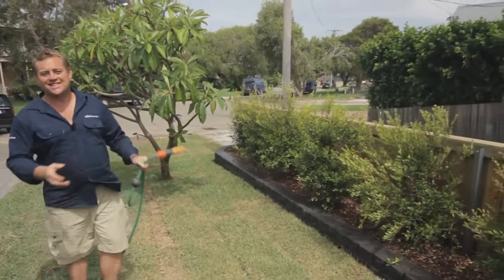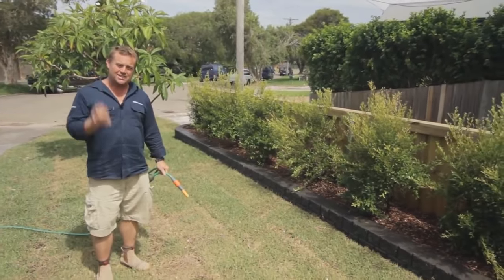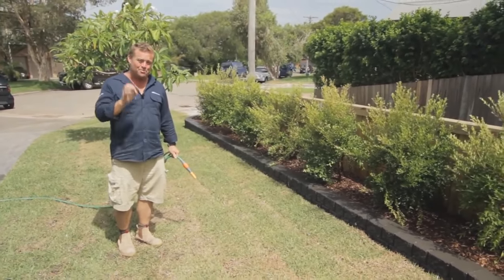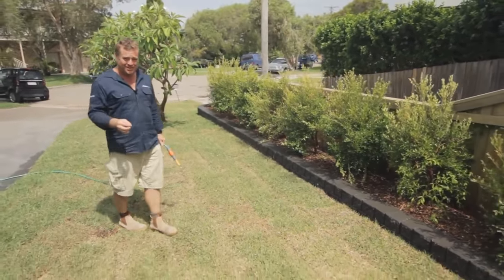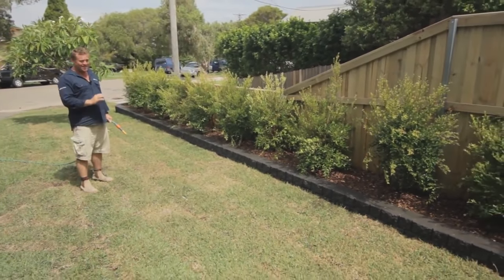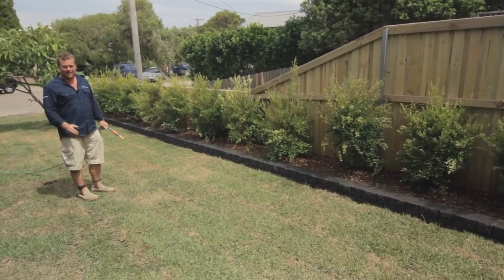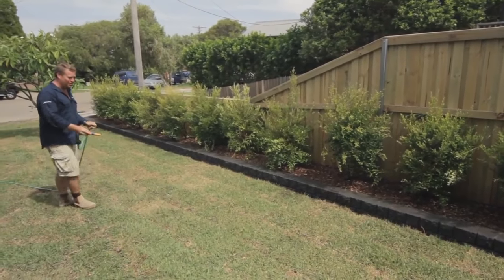If you ask a landscape designer what's the most important thing when designing your garden, they'll say it's the bones — where the paths go, where the driveway sits, the garden beds, the clothesline, the garbage bins — all the basics you need to make a garden work for generations. Well, this ticks a lot of those boxes. It gives the garden definition, makes the lawn easy to look after, and it looks a million bucks. The nice charcoal concrete looks fantastic against the greens of the lawn and the plants. And you know it's not going to move and fall down for generations — lifetimes.